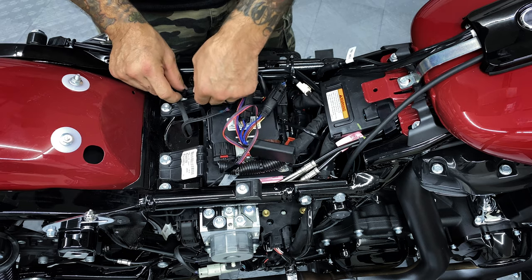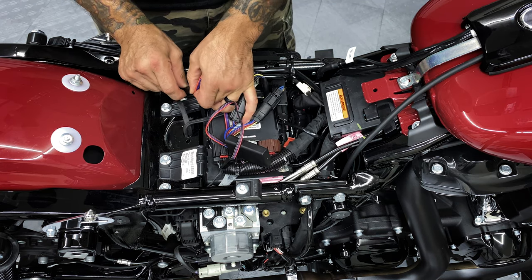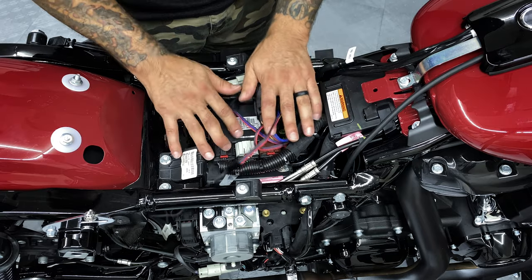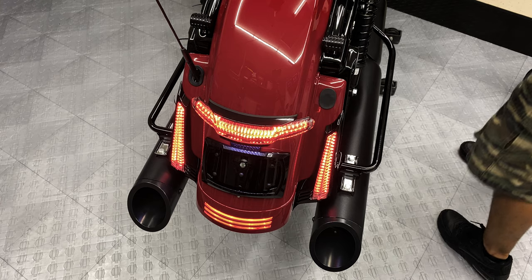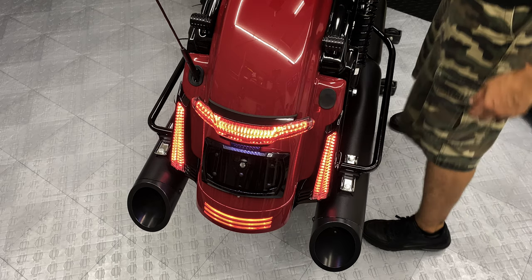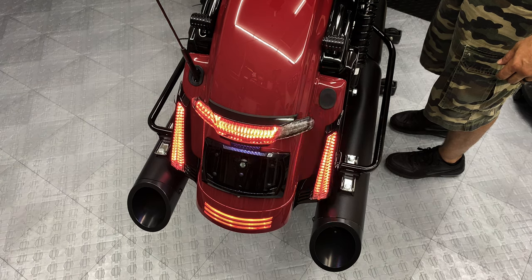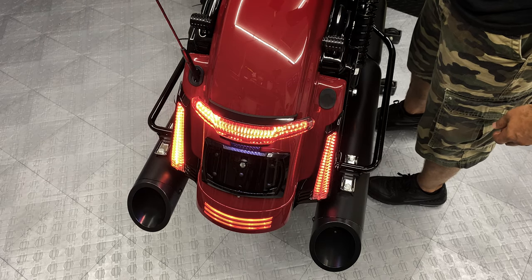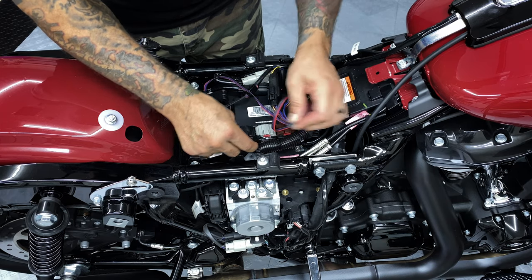We'll throw some dielectric grease on there, but first let's go ahead and make sure everything is wired correctly and turn on the bike to check function. Hitting our brakes — there's our brakes. We got our right turn signal and left turn signal. Looks like everything's right. We'll go ahead and disconnect these to add the dielectric grease — I just wanted to make sure everything was working right.